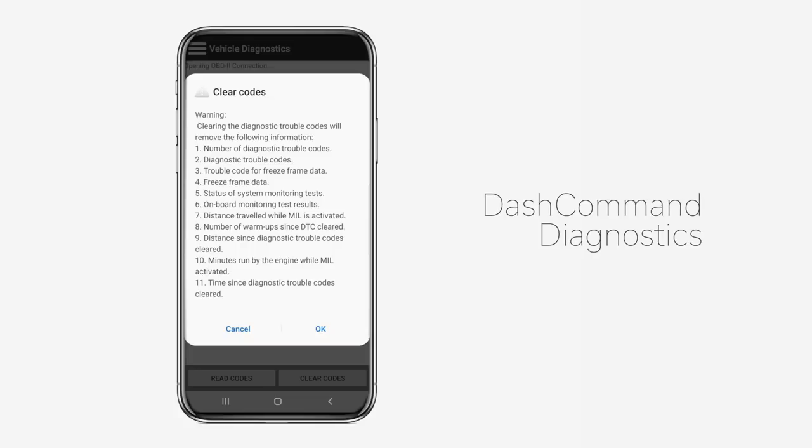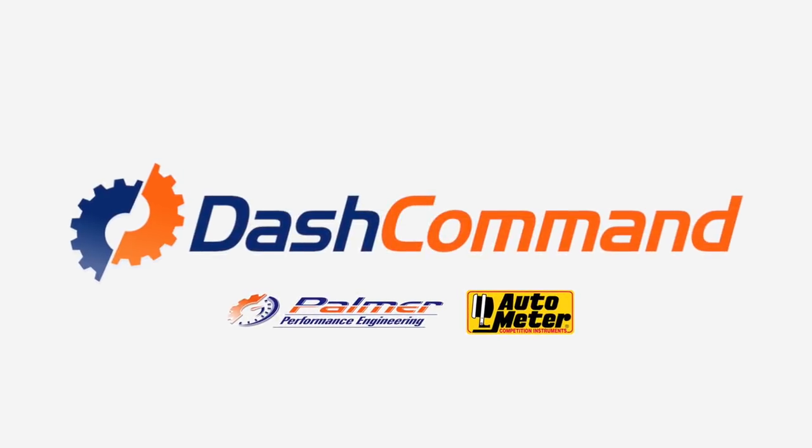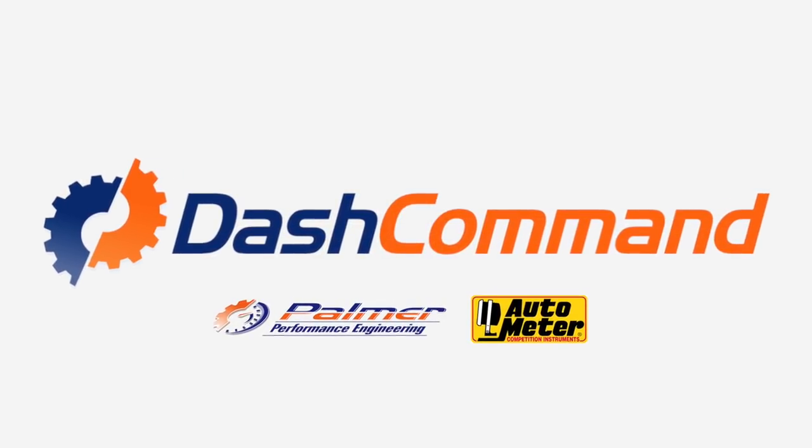Does your check engine light have you down? Dash Command provides full support for OBD2 diagnostics. You can easily read and clear diagnostic trouble codes from within the app. Dash Command is available in the Apple App Store and Google Play today.